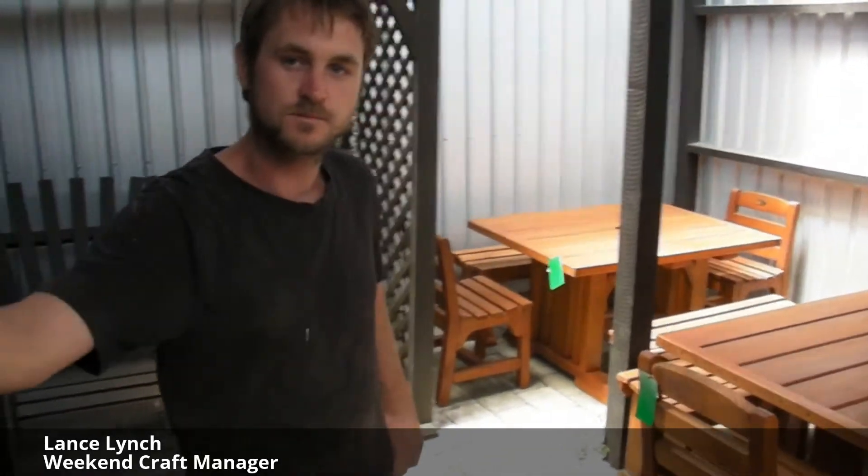I'm here with Lance. We're going to take a virtual tour of the showroom and just discuss what type of outdoor furniture you can get for your home. Lance, do you want to tell me about this table over here?